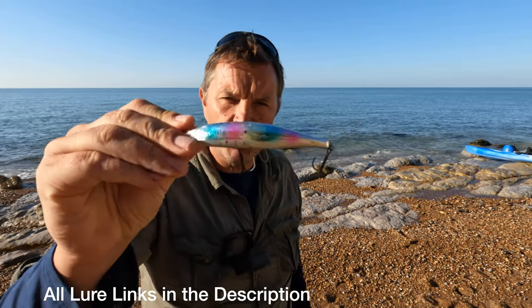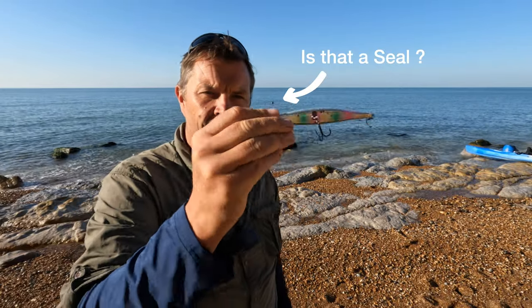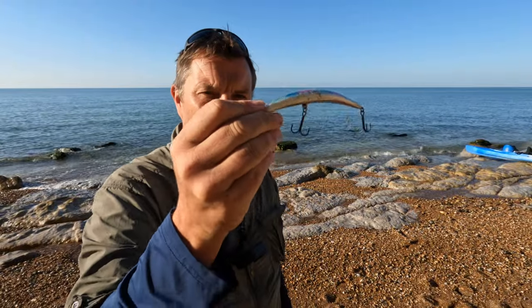This is a bent minnow — I can't remember the brand, I'll put it down there. This is a wounded baitfish that sits on the surface of the water, so you're not going to retrieve it at 90 miles an hour. You just want to sort of drag it a bit, flip it, and then wait.